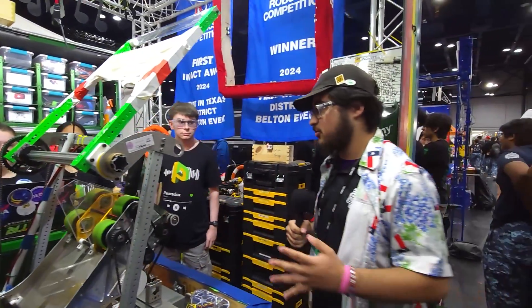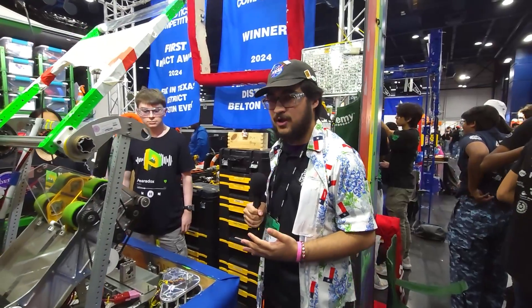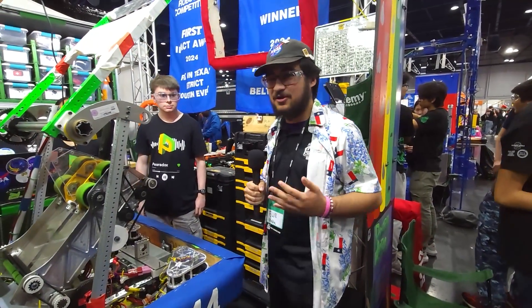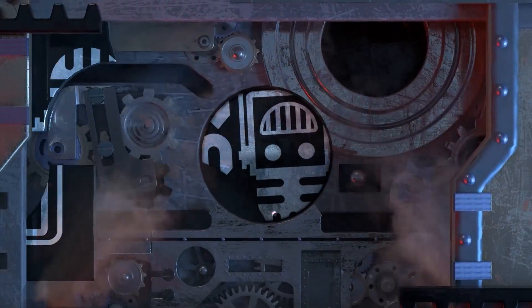5414, thank you so much for taking the time to walk us through your amazing robot. Again, two district wins and an Impact award win as well — so excited to see you guys potentially winning it at this event. Good luck to you guys and congratulations on the great success you've had so far.